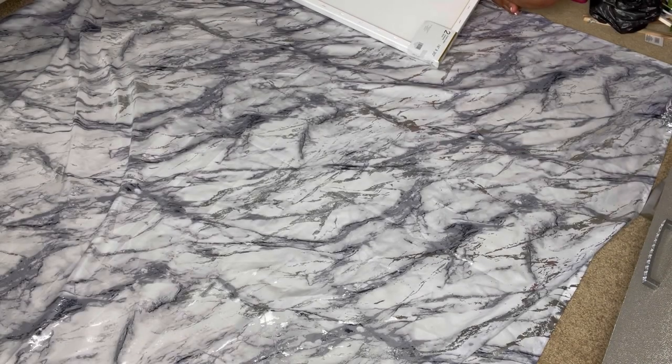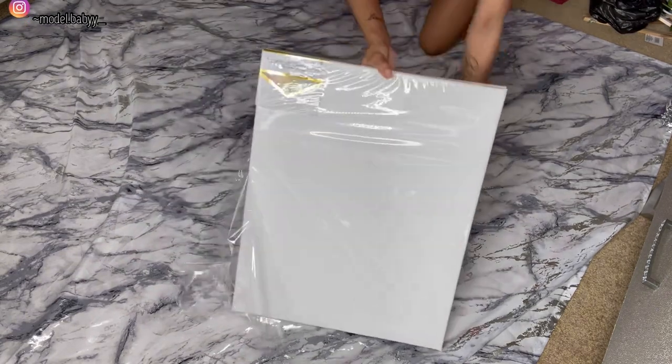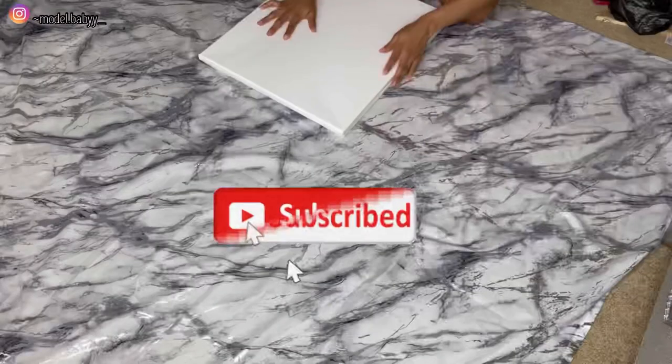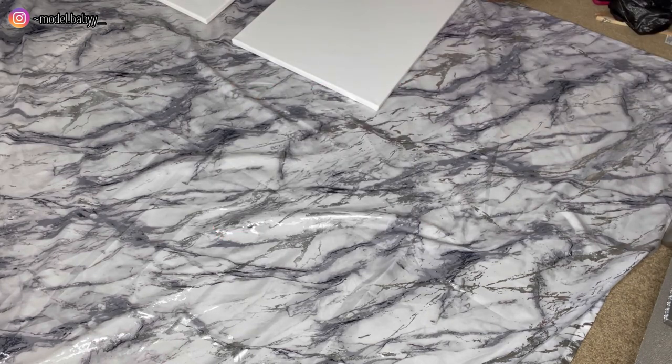What's good y'all, welcome or welcome back to my channel. As you guys can see by the title, today we are going to be doing a DIY fabric wall art canvas. If you are new here please subscribe, and if you're not new just make sure to subscribe and turn on post notifications so that you're notified every single time I upload a new video.